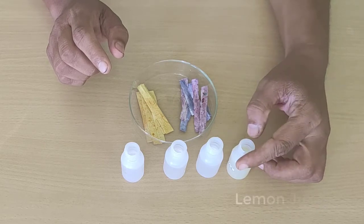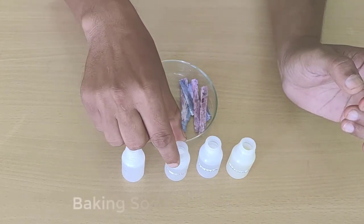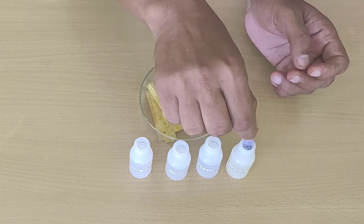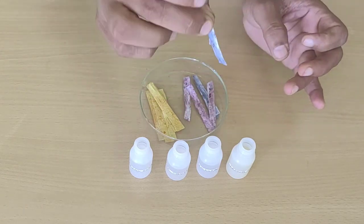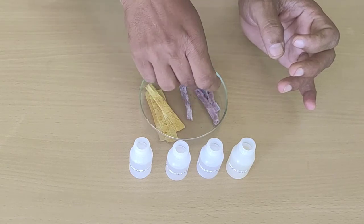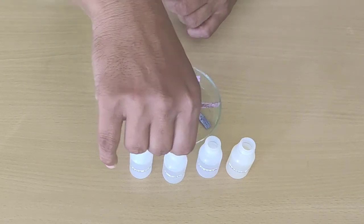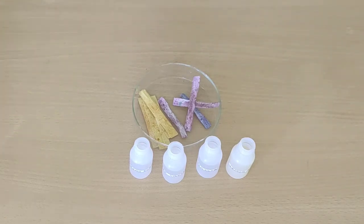We will now test the china rose indicator with these solutions. In lemon juice it turns pink. In vinegar — which is also an acid — it also turns pink. Now we will dip this strip in soap solution, which is basic in nature, so as we have already seen, in a base it turns greenish. The colour change also depends on the strength — if an acid or base is strong, the colour change is seen more clearly.